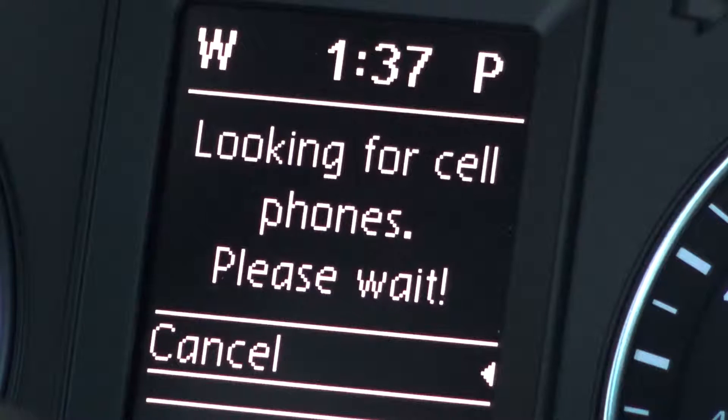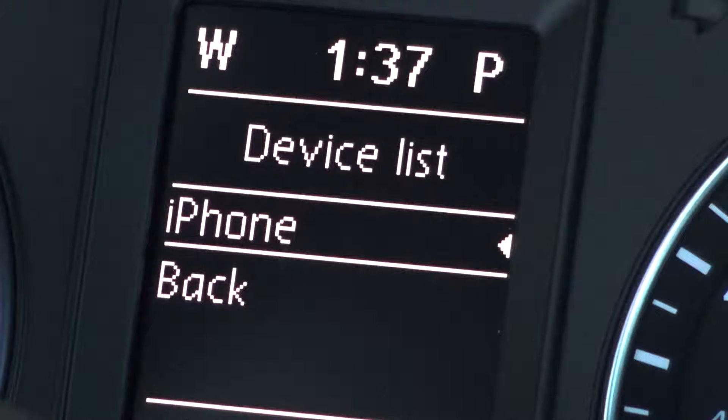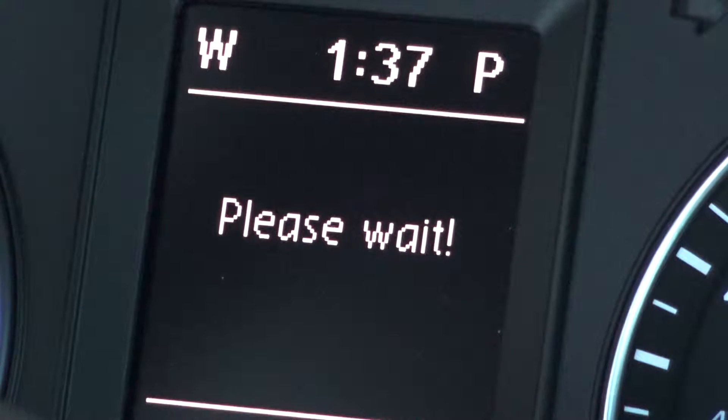Once your device is discovered, it will be displayed on the screen. Go ahead and select your phone on the screen and select Volkswagen on your device.